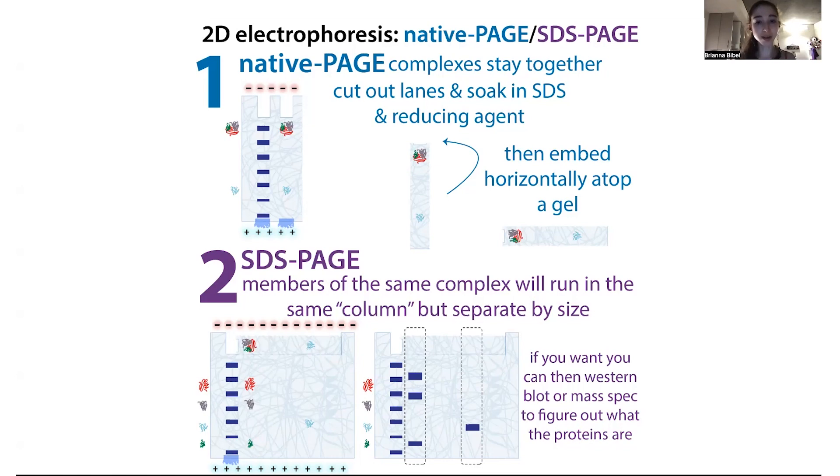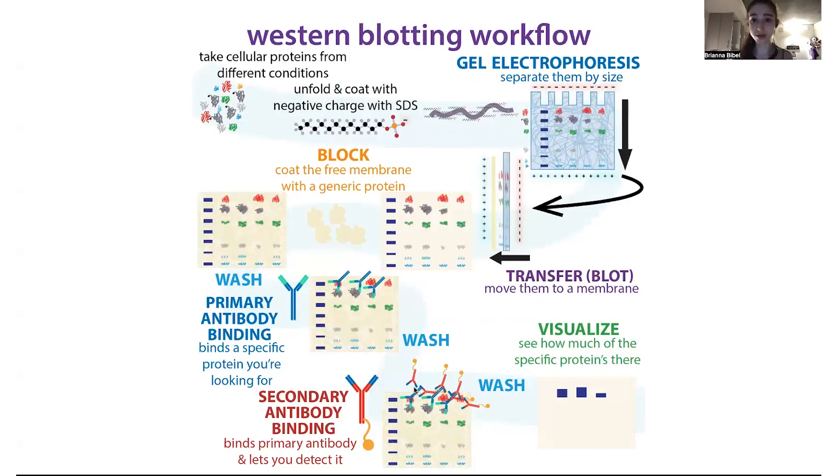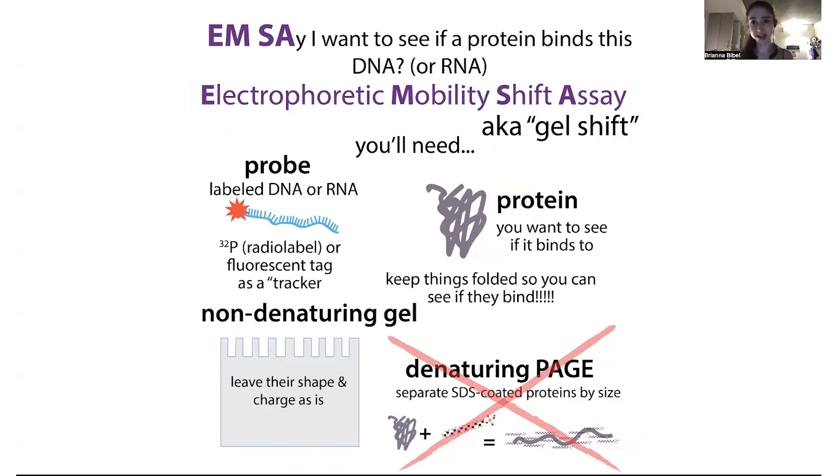If you already have an idea what the protein is, you can do something like a Western blot to confirm whether that specific protein is there. Western blots work using antibodies that are specific for what you're looking for, so you have to know what you're fishing for. You take the proteins, transfer them out of the gel onto a membrane, and probe using these antibodies. This will allow you to see if a specific protein is there, though you won't see what else is there that you don't know to test for.